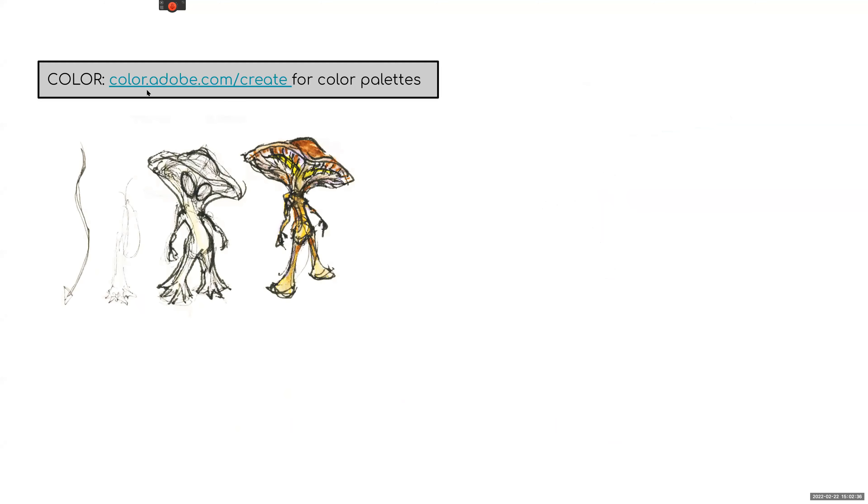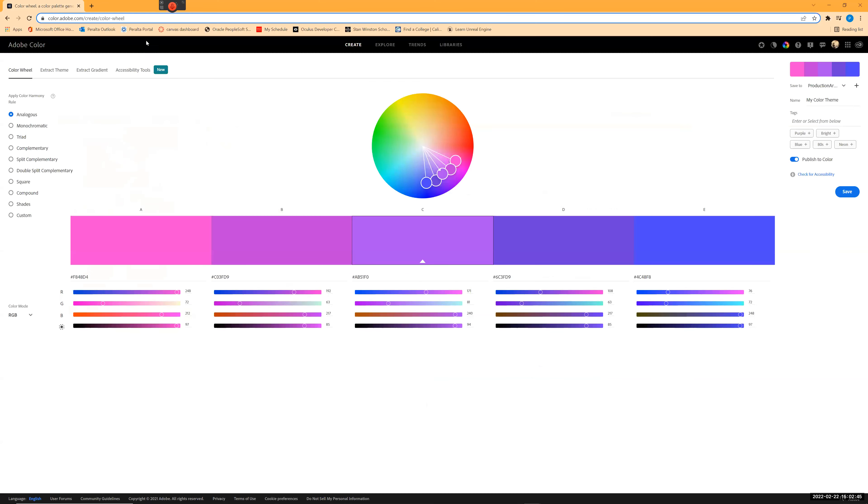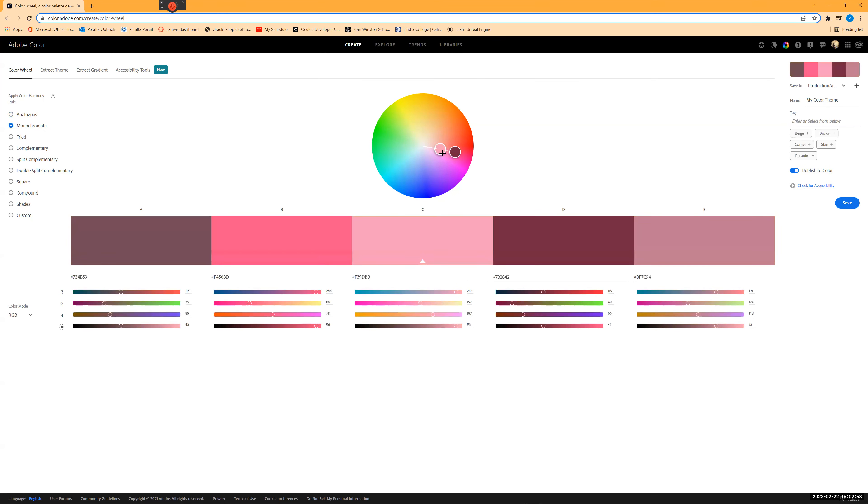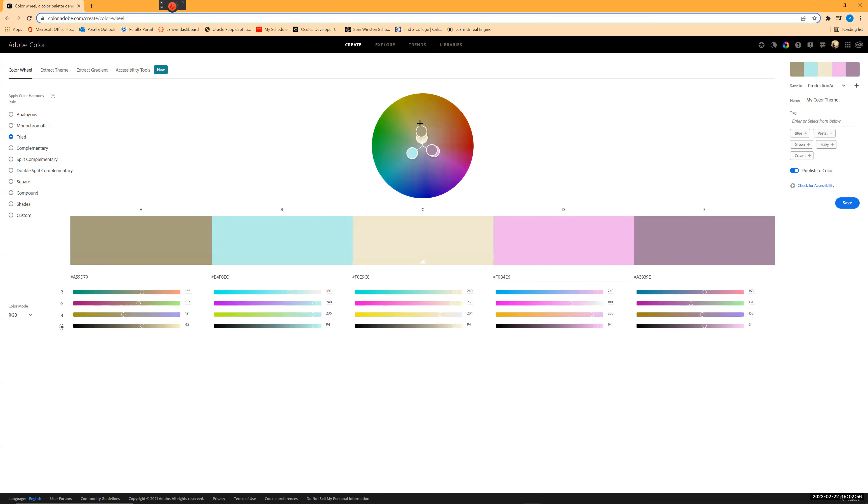For color, color.adobe.com is crucial — you can load any image into the Adobe website. Here's the color wheel, where you can pick different color combinations: analogous, monochrome, triad, and adjust saturation. This is a wonderful way to choose color palettes. Even more powerful: go in, click 'Create,' and you can extract a theme by dragging and dropping your own image file.